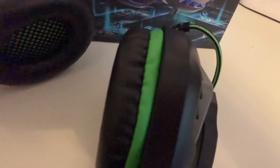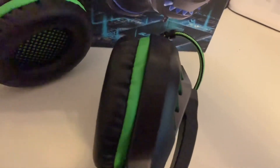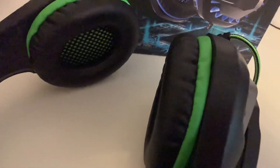Everything you can see that's green here is what the color differences are in the ones I've mentioned earlier. So where you can see it's green, you can get that in red, blue, or black.